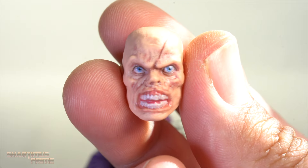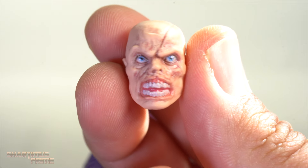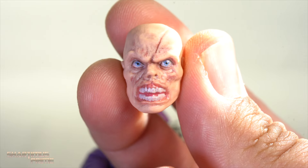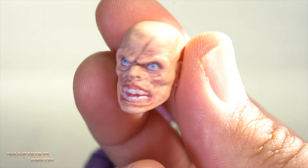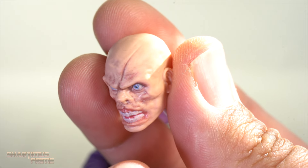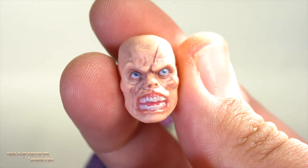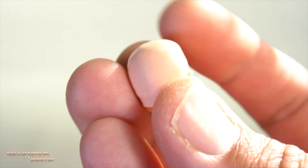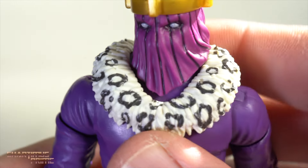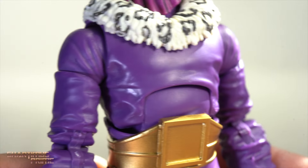They also gave us an alternate maskless head, and that adhesive X really stings — look at that, his own adhesive X right there on his face messing him up. I love how this came out; they did such a good job, very scary looking as it should be. The rest of the body has a collar added, but it is the Red Skull and Dormammu body mold, so not a lot new to look at.